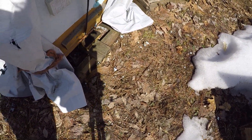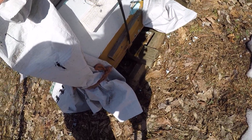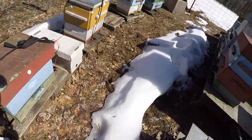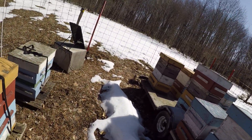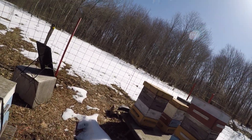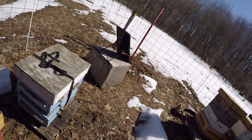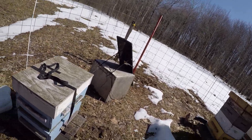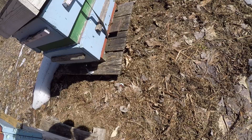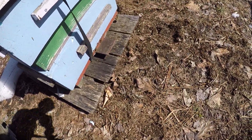This hive here has had the skunk in here, making a mess. We have some insulation here on the ground as well — not sure if that is skunk also.